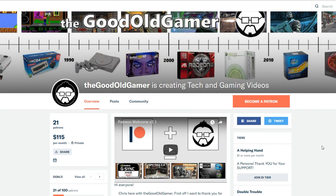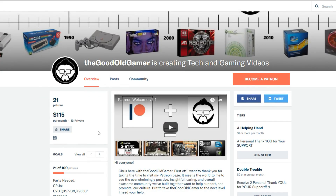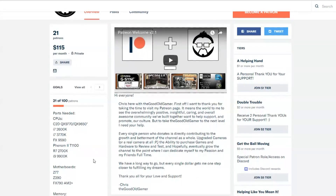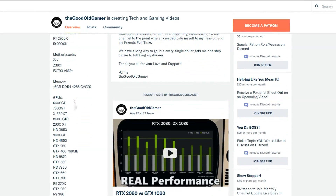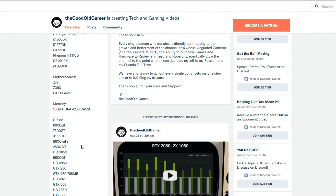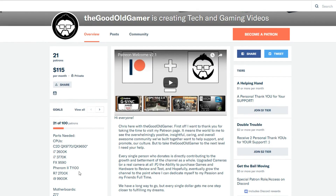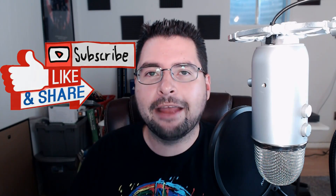If you guys really like testing like this, please consider becoming a patron over on Patreon — links in the description. This is how I get this stuff hands-on, and as we're moving into more expensive parts, I'm going to need more support. You can also reach me on Discord and donate any old parts you may have. Let me know what you think down in the comments — was this what you were expecting? It wasn't what I was expecting. If you like this video, please hit that like button, subscribe, share with friends — and I'll catch you guys in the next video.